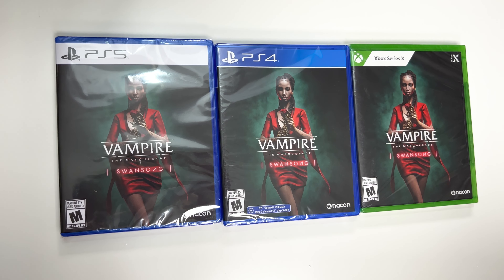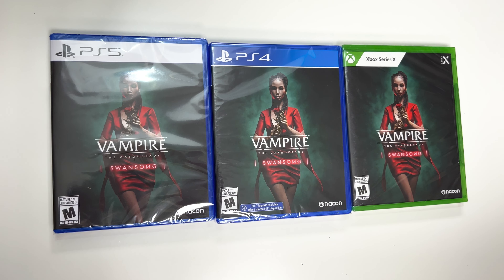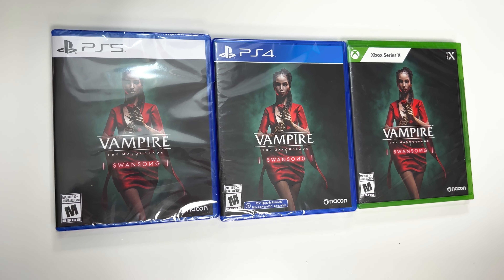Hey guys, welcome back for another unboxing with PopNGames. In this video we're going to be unboxing Vampire: The Masquerade - Swansong for the PS4.